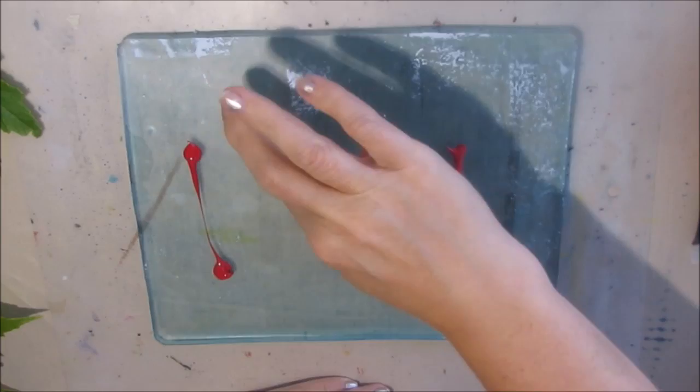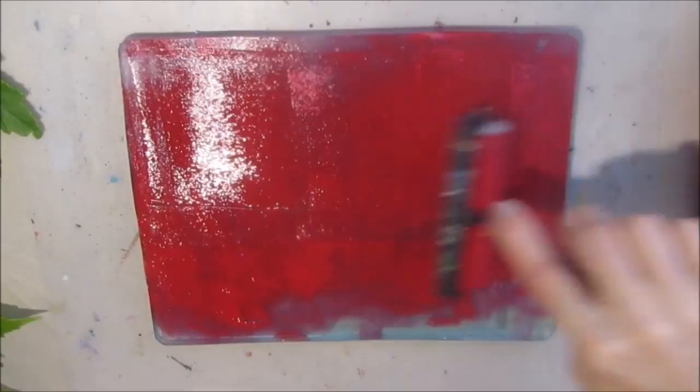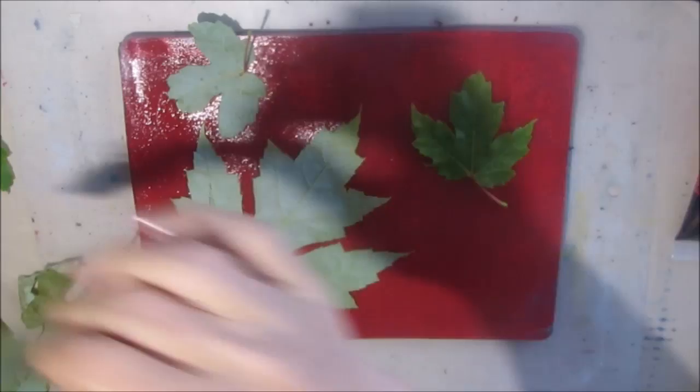I'm putting a coat of red paint down and placing the leaves into the red paint. Sometimes I'm putting the vein part down, sometimes I'm putting it up — you'll get a slightly different effect either way. Try it both ways and see what you like. It might also be different with different leaves, so it's all about playing and experimenting.